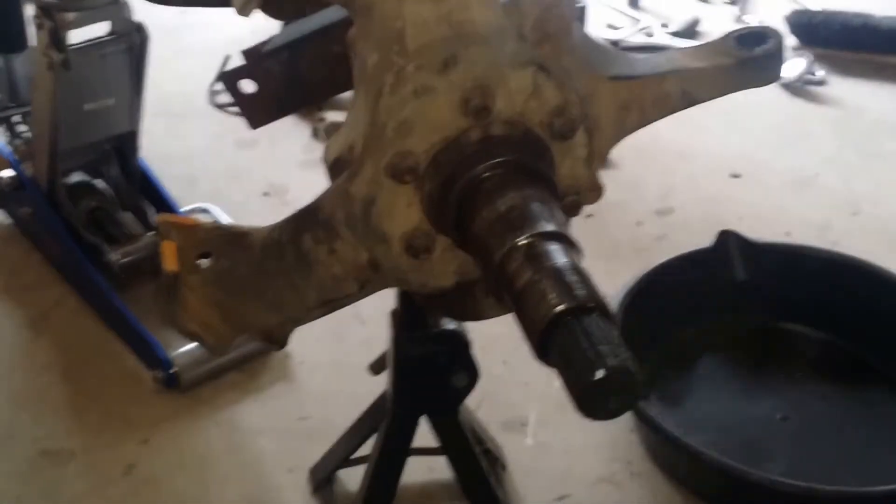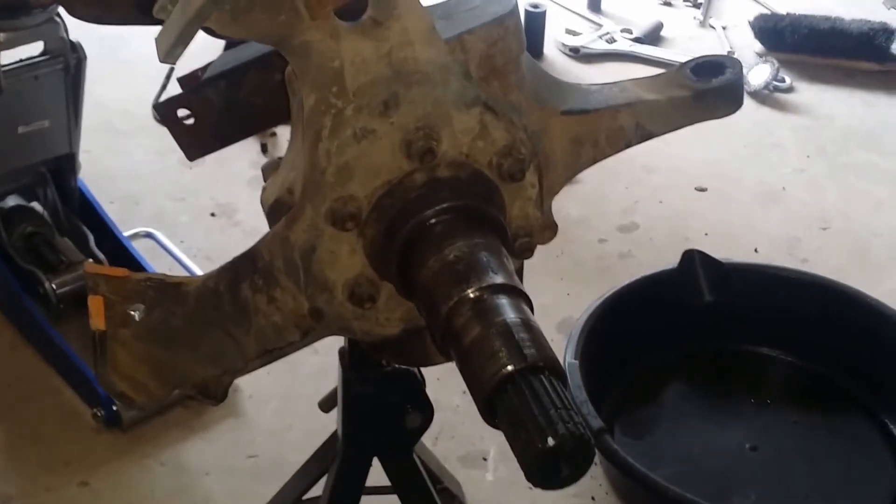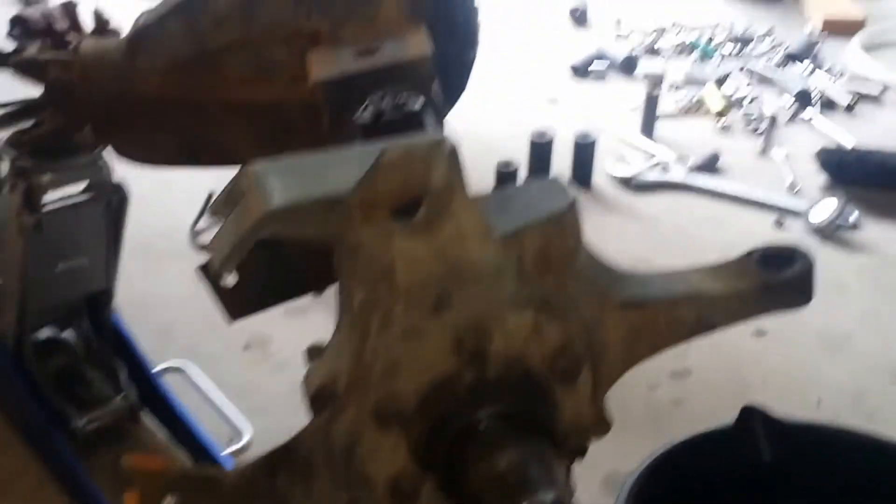Shortly following part one, part two now — teardown. Got the cover off.